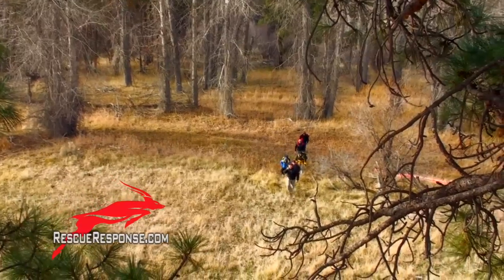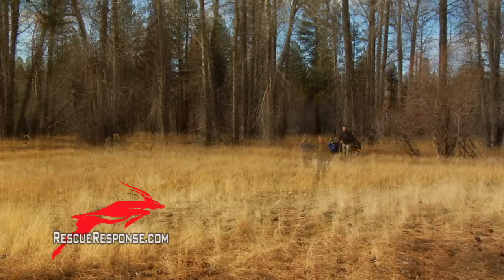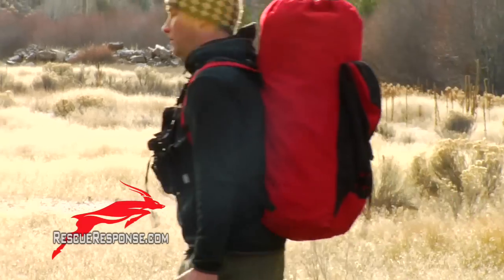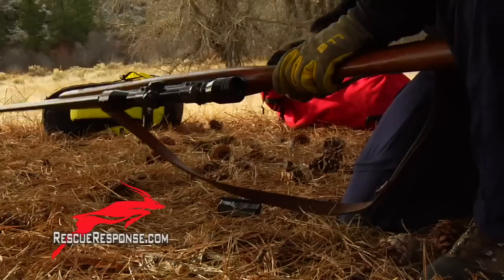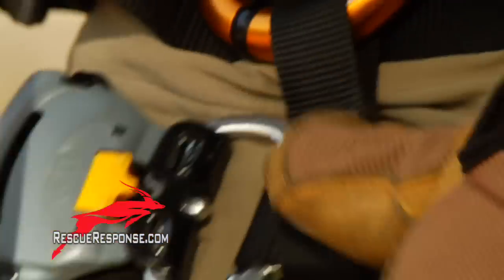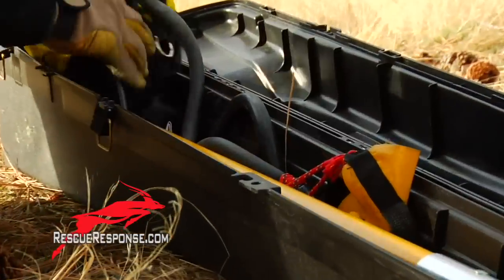Hey guys! Help! Hey! Over here! Hey Garrett, can you clear this rifle? We're gonna shoot a line up there to you and be up there in just a sec. Did you get hurt on your way down? Do you have any numbness or tingling in your fingers?